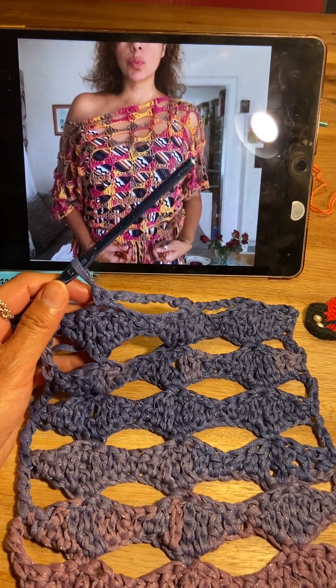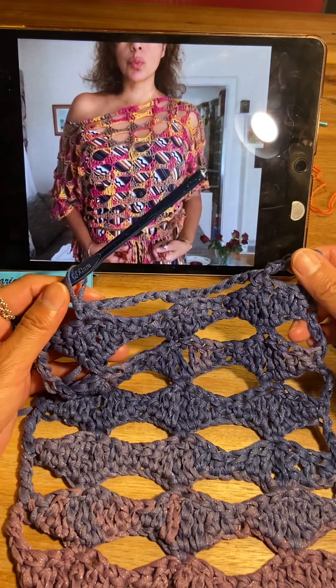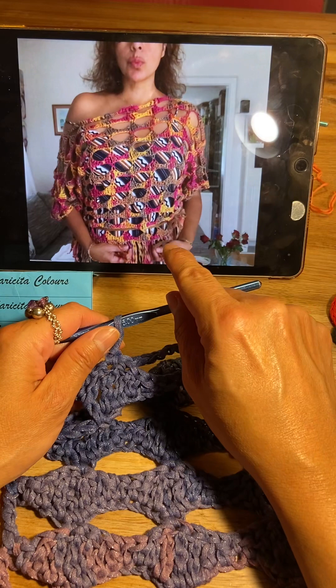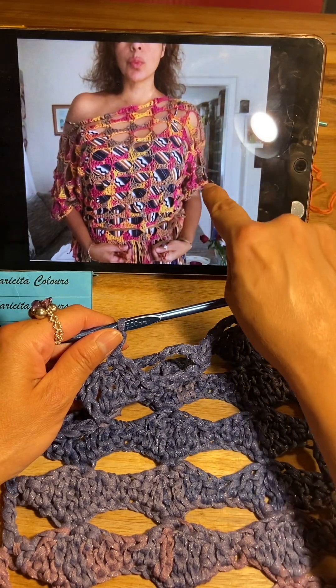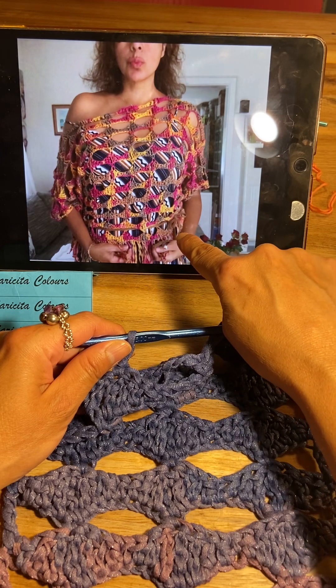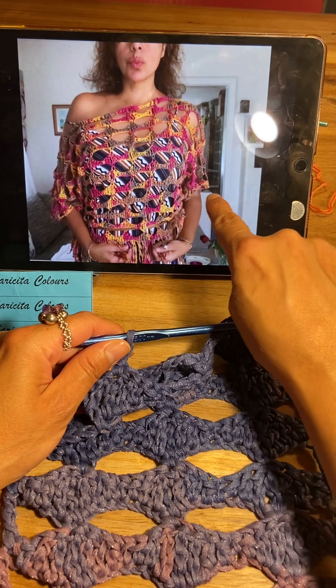Hello my dear friends, today I will show you how I made the fantasy stitch of my crocheted sweater Katya. This sweater I made with sleeves — I begin from the waistband and after this I make increases for the arms.